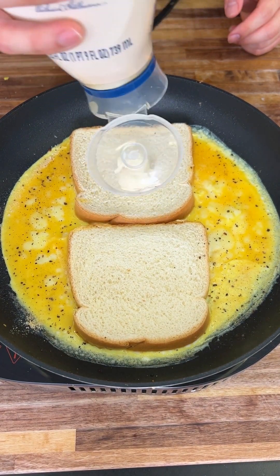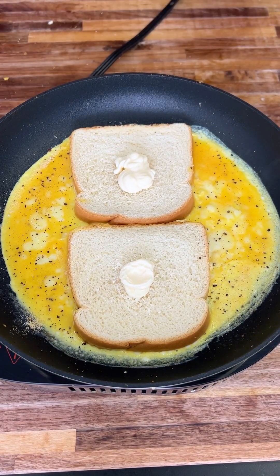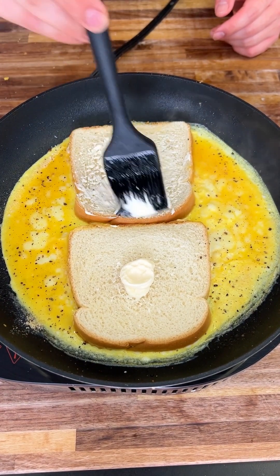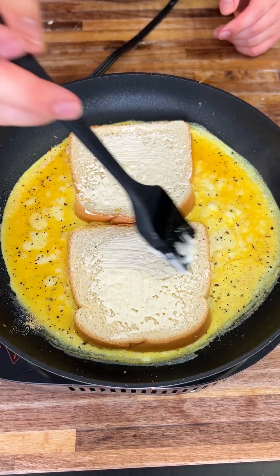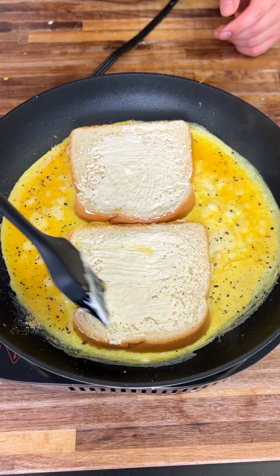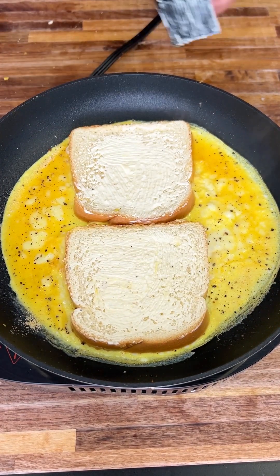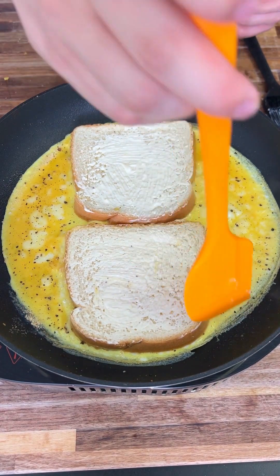Now let me show you the secret recipe to amazing bread. Get some mayo and put mayonnaise on your bread just like that. If you know about mayonnaise, it's a really great way to toast your bread — spread it on and you'll see it makes a beautifully toasted result.